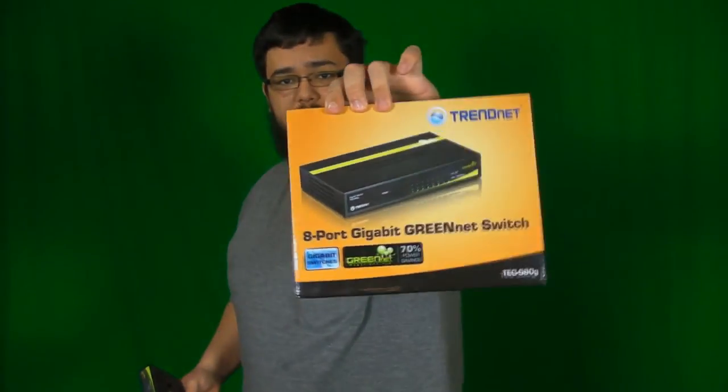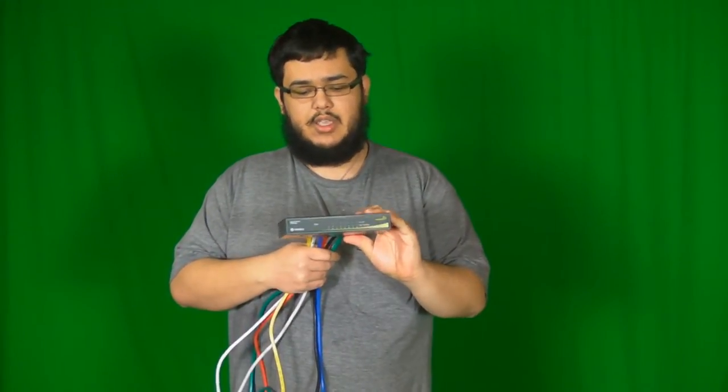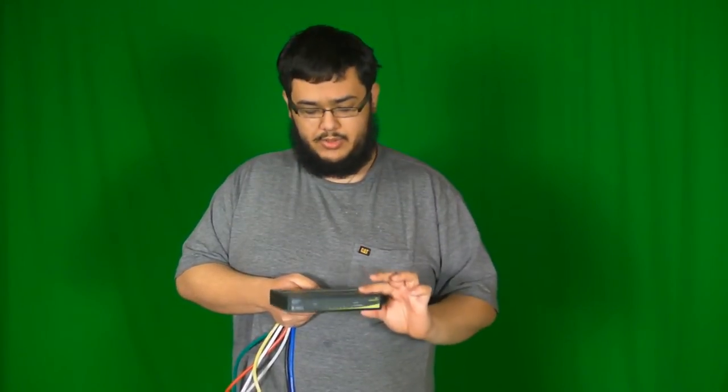It is an 8-port switch — that's the box itself — and there's some details on the back, but no one wants to look at a box. This is the switch itself. Overall, I've got to say straight up, it's very nice. It is a solid metal construction, it is not plastic at all. When you feel this thing, you can tell it's super solid built — it is incredibly well made.